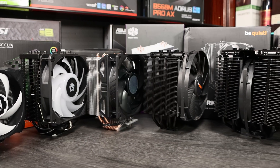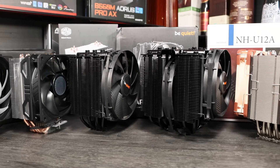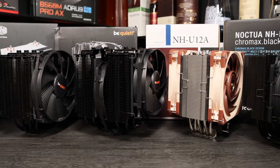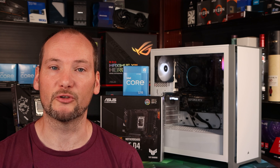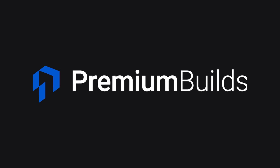We've got results from testing a range of CPU coolers on this i5 CPU, so please click like and subscribe and you'll see that as soon as it's released. We really hope you found this video helpful — and who knows, perhaps it's saved you a handful of bucks if you've decided you can live with the stock CPU cooler. Please also check out premiumbills.com — we've got loads of advice and guides to help you get the absolute best out of your next PC.